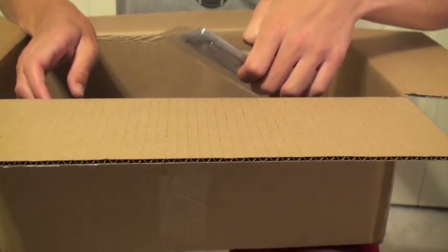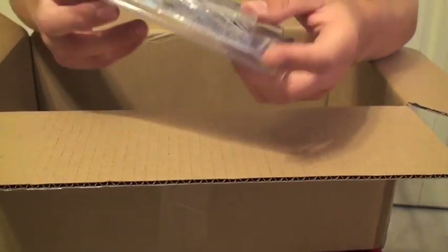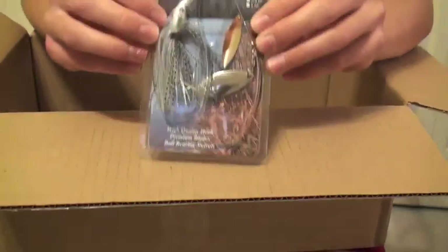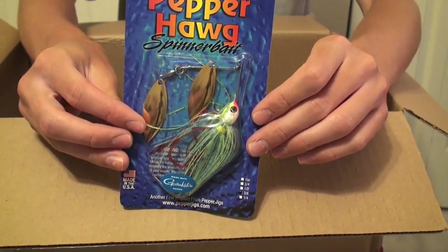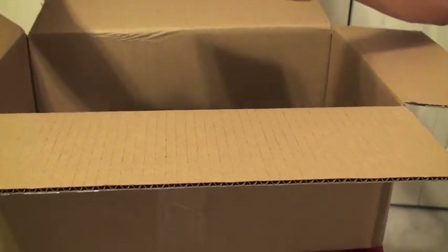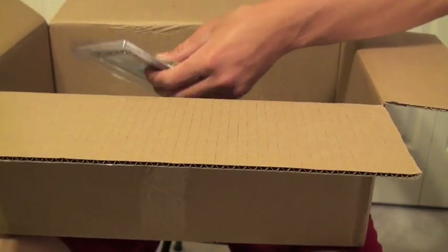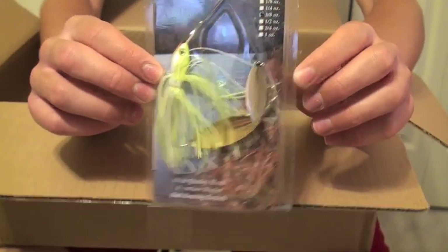We've got spinnerbaits, more spinnerbaits, and some monster jigs here — some big jigs. Buckeye Spinnerbaits, a little bit of white and blue. Got to love the Buckeye. Multiple Buckeyes here. This one is a Pepper Hog — thought I might try these guys out. A few more Pepper Hogs. These are 3/8-ounce spinners, just to let you know. Another Buckeye Lure Spinnerbait — love the Buckeyes. Durable spinnerbaits, great sizes, great weights.